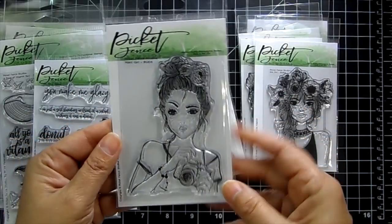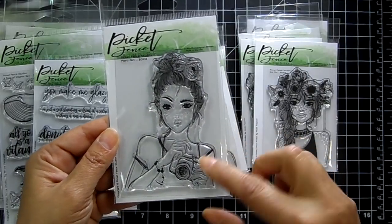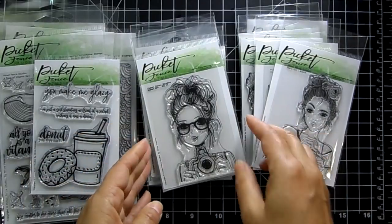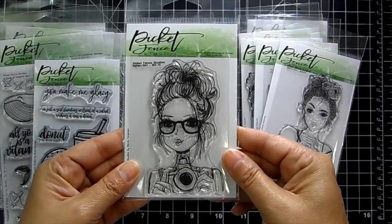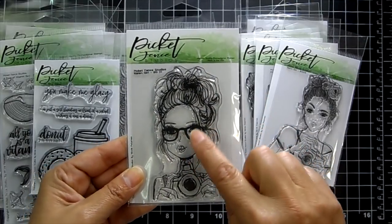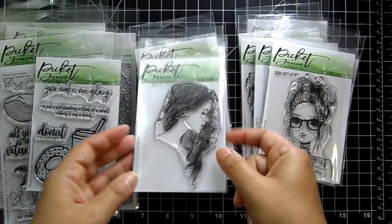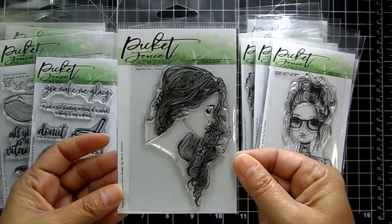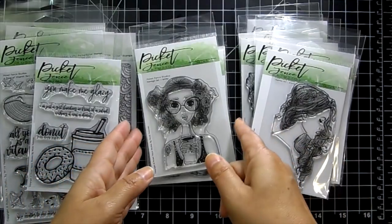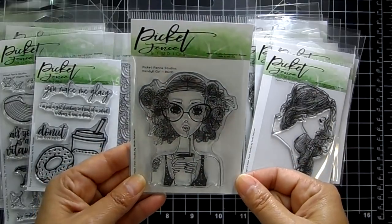Marty Girl has a camera — it would be really fun to practice your Copic coloring on these. Then there's Karen Girl — love her glasses and eyelashes. Sydney Girl is really beautiful. Kendall Girl is drinking what could be cold coffee — she's got a tattoo and glasses.